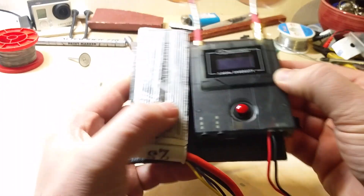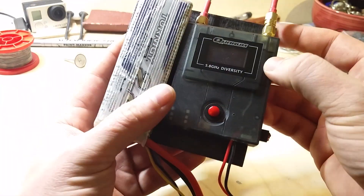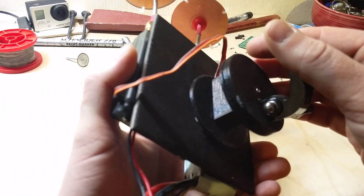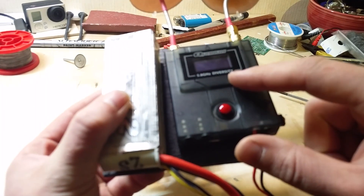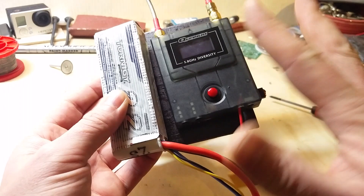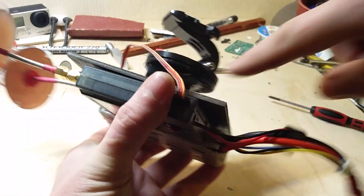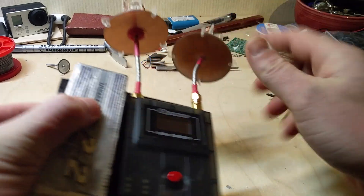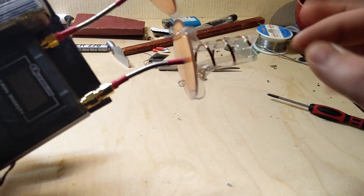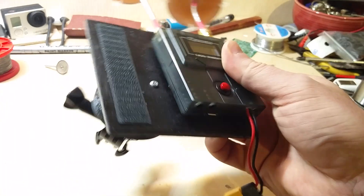Hi everybody, I made this really simple RSSI-based antenna tracker and I've gotta share it with you. What's really cool about this thing is that it's really simple to build and it's really cheap. All you need is the RC540R video receiver — you can get it from Hobby King, it's around $70. Then you need one Arduino, one servo, and two directional antennas. Here I'm using three-turn helical antennas. Let's crack this thing open and I'll show you how it's made.